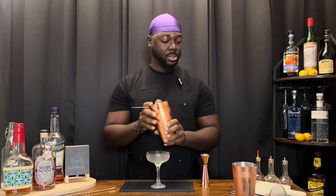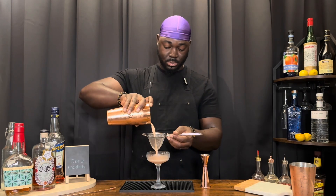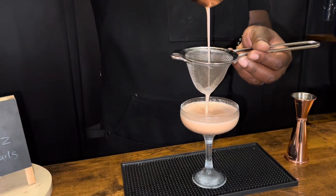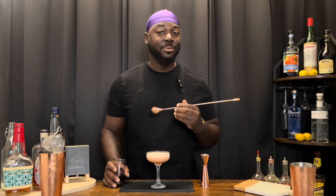We're gonna serve this in a chilled coupe. Using a Hawthorne strainer and then a fine mesh strainer. And last but not least, a red wine float — one ounce of red wine.